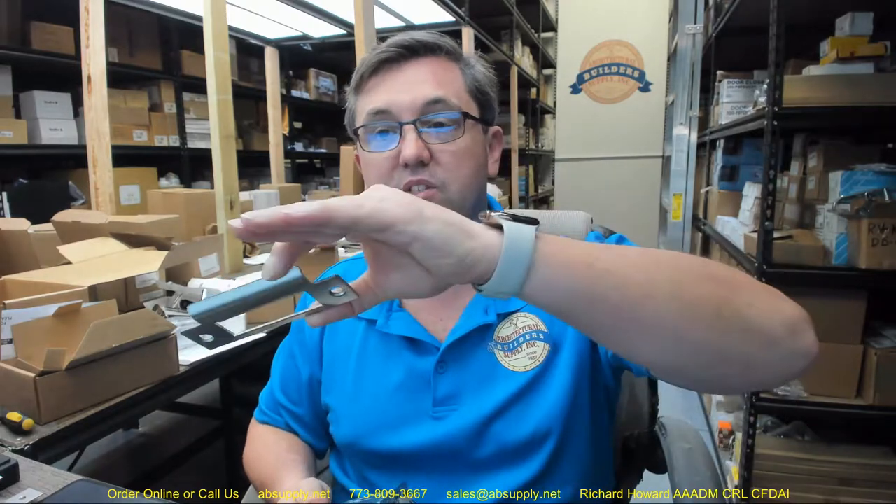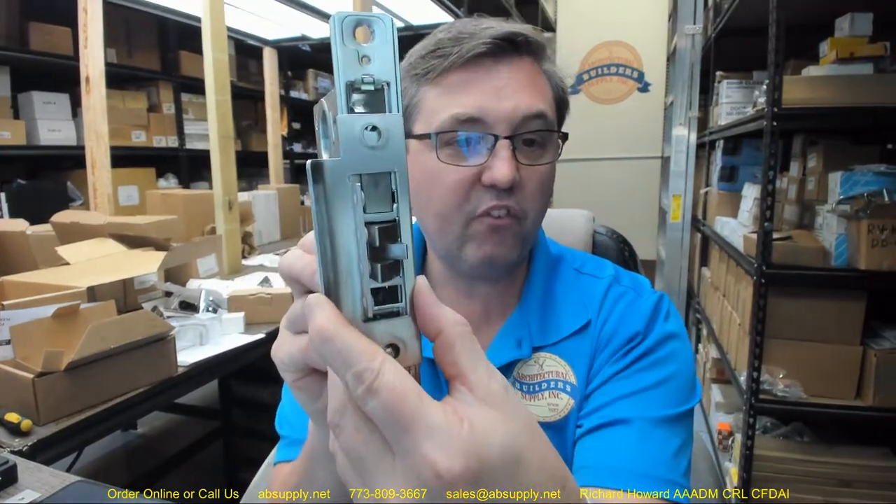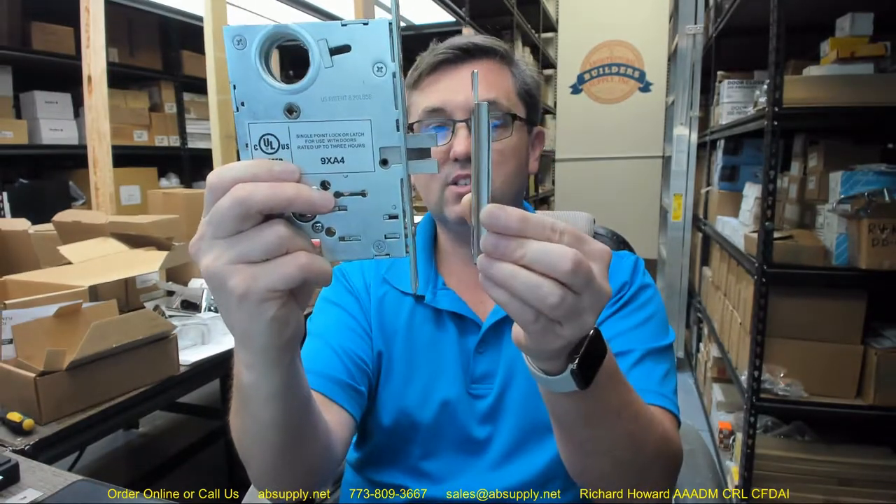The most important thing to start with is looking at the strike on the right-hand side. The most critical thing to be aware of is the relocation of the center line. Mortise locks require the relocation of a center line in relationship to the strike plate because this strike is a standardized four-and-seven-eighths inch tall strike. The lock case is literally dropped down three-eighths of an inch from the center line so everything fits into the strike.